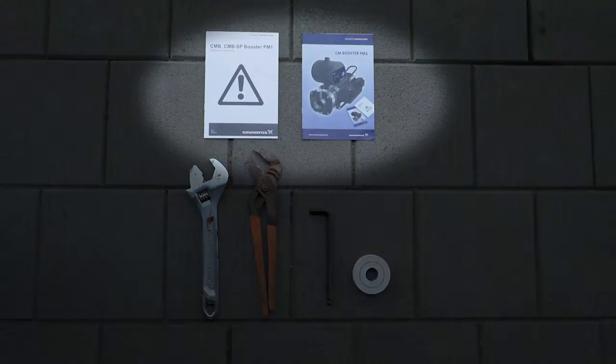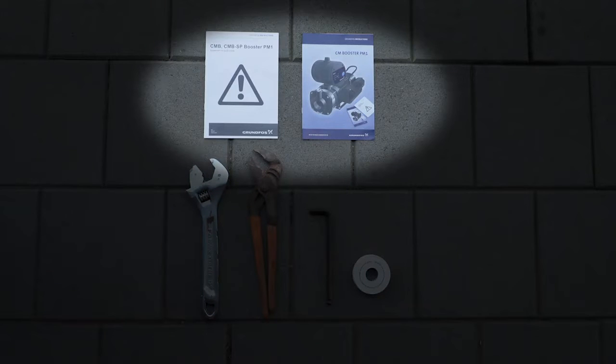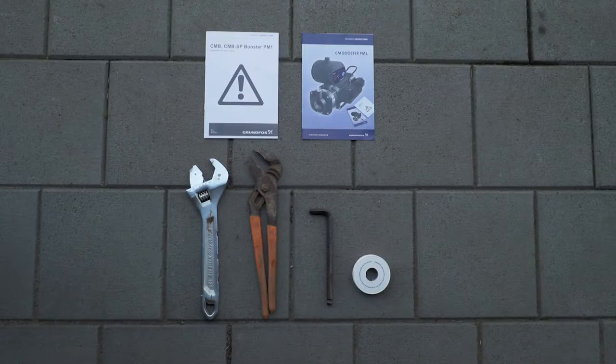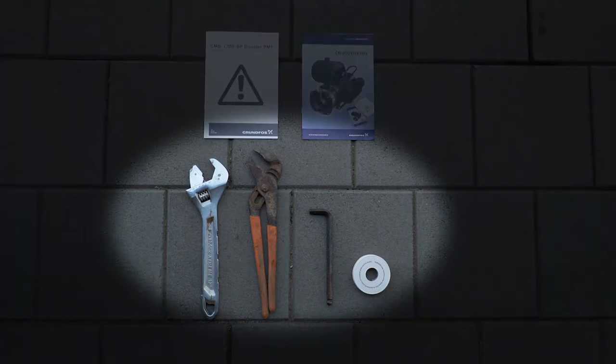Before you begin the installation, ensure you have read the installation and operation guides that came with the pump. You should also check any local regulations that may apply before installing your pump. Next, ensure you have the right tools for the job: some thread sealing tape, also known as plumbers or Teflon tape, a plumber's wrench, a 10mm hex key, and depending on existing fittings, you may need a shifter.